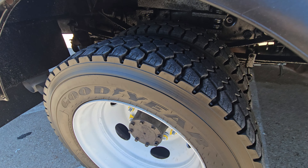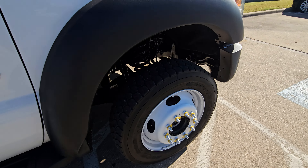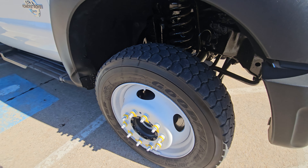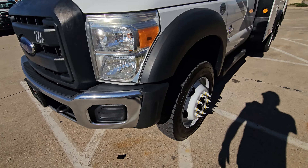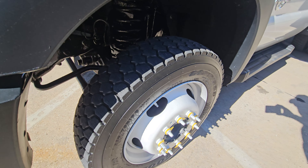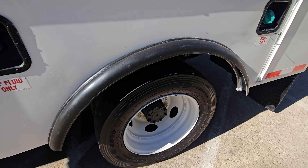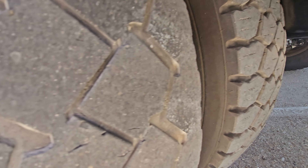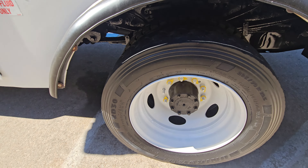New-ish tires — that's probably the better word for it. Here's the fronts — fronts have a little bit of cupping to them, not terrible. This side is not bad at all. Passenger side has a little bit of cupping, but tires all have some good tread. The outside tire on this back side is a little bit suspect, but the inside one looks really good. The outside tire is probably something we'll replace before it goes out.